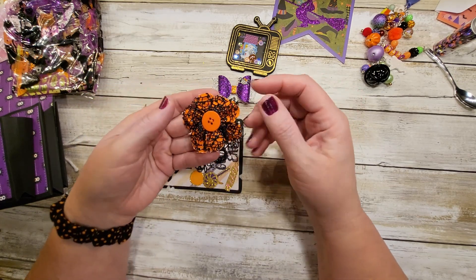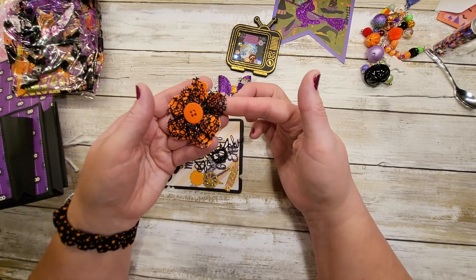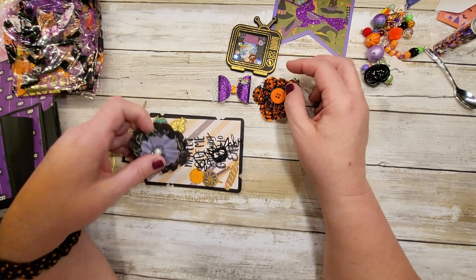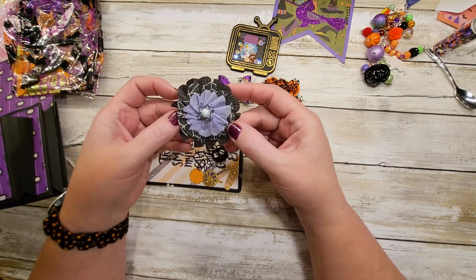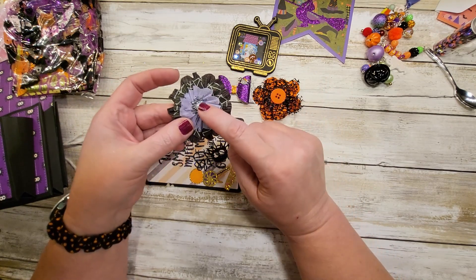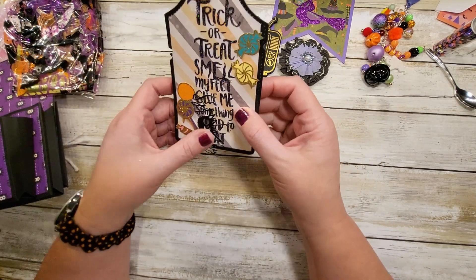It has a little webbing — netting — and a button. That's cute! And that's really adorable too — a little flower rosette with a flower on top and a little pearl. It's very sparkly and cute.